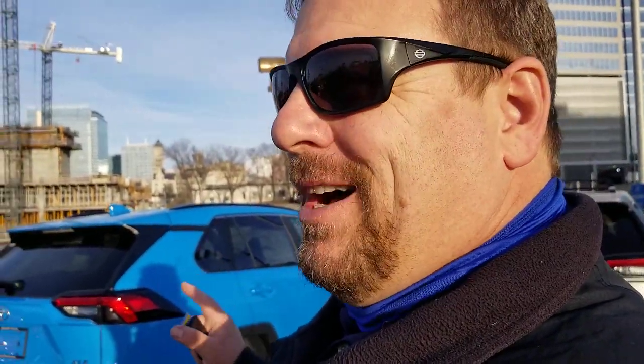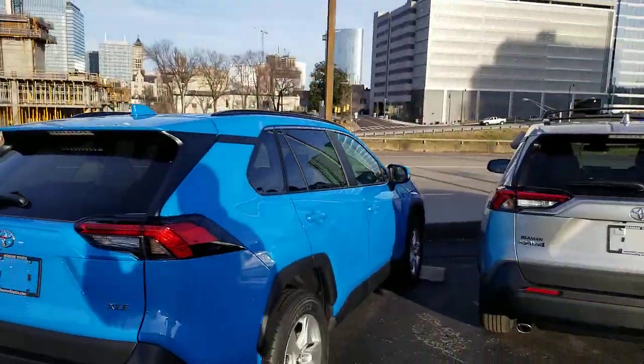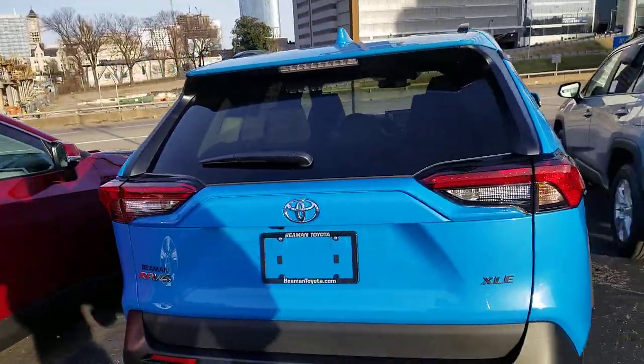So hopefully I've helped you guys out to understand — and mom, you're welcome — exactly which buttons are where and why they are part of that particular package. That's your winter weather package on your Toyota RAV4.